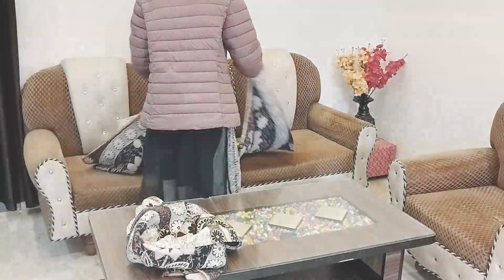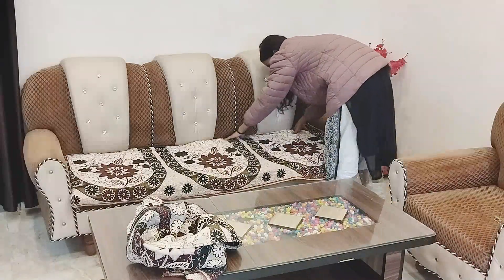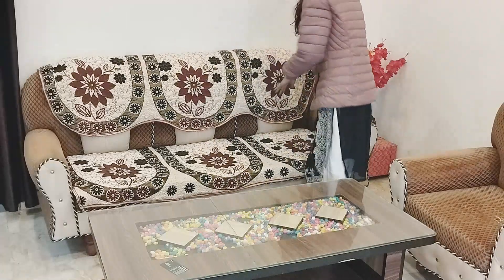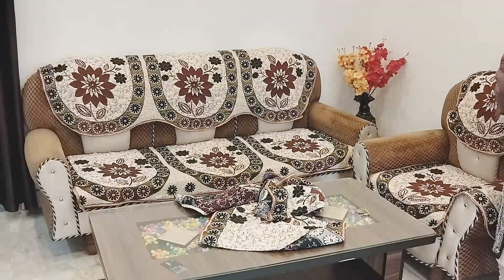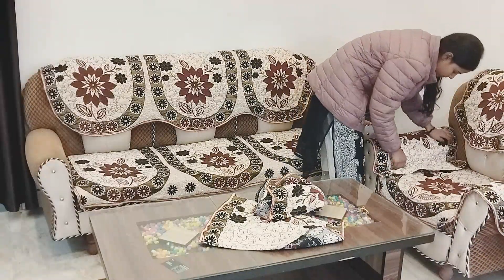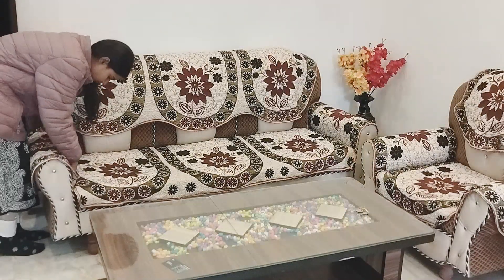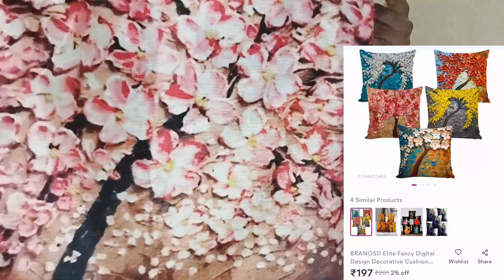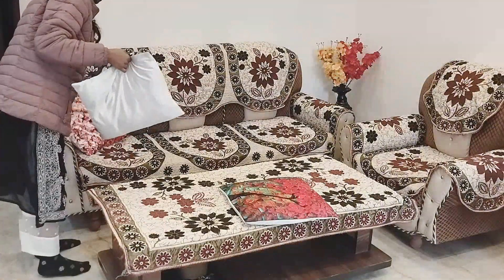Now let's put the cover on the sofa. This is a sofa cover — I put it on the sofa and it looks very beautiful. The color combination is very good: beige, cream, red, green, brown, and golden. You can see flowers in the design. I got a 5-seater sofa cover set with a center cover set and a cushion cover set. I put the 4-seater sofa cover here — one single-seater is in my bedroom — and I placed 5 cushion covers.